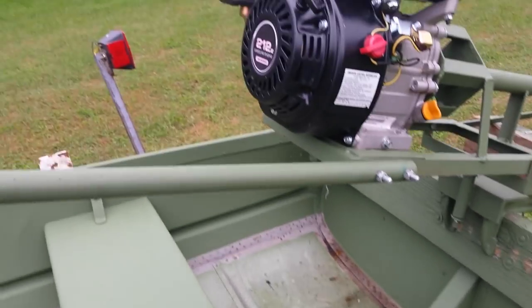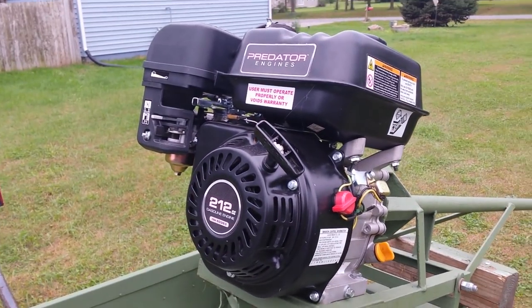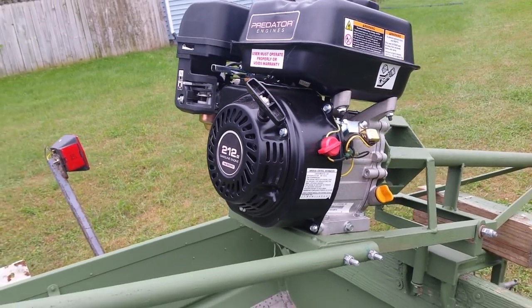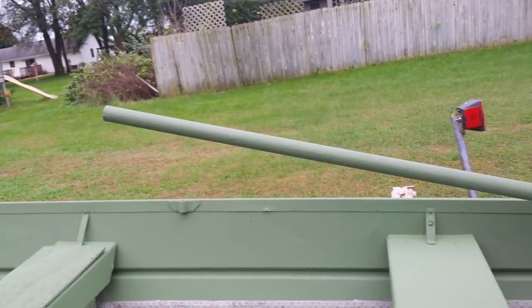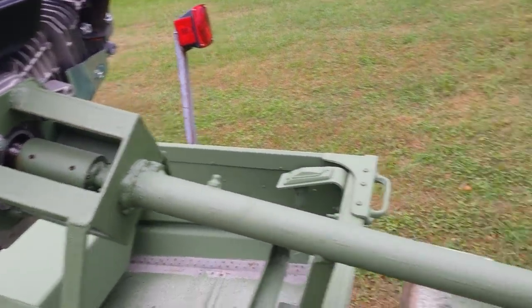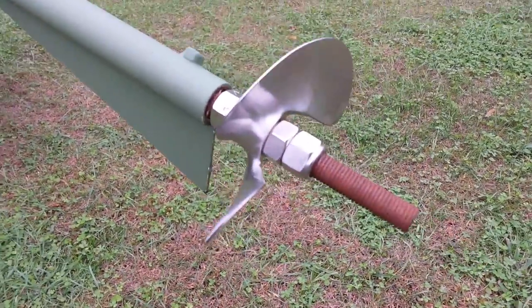Basically I just got a cheap motor from Harbor Freight — a hundred bucks, runs pretty good, six and a half horse. I just bought all the parts, welded it up, and got a nice stainless prop on here.